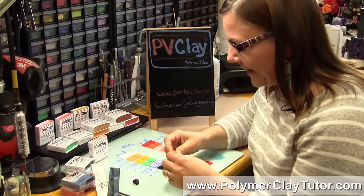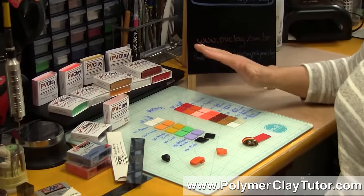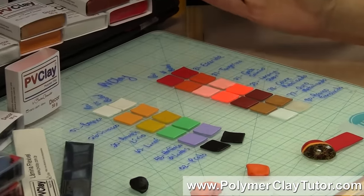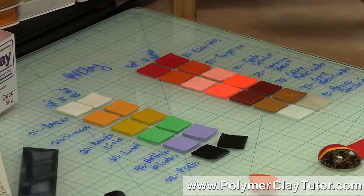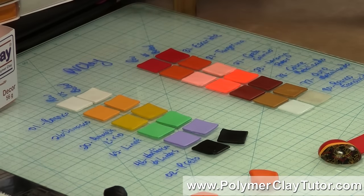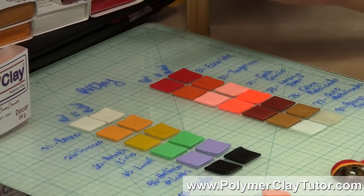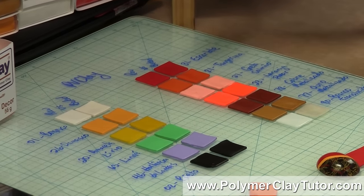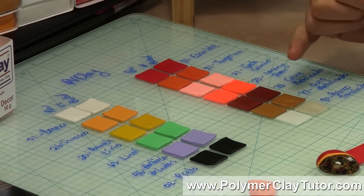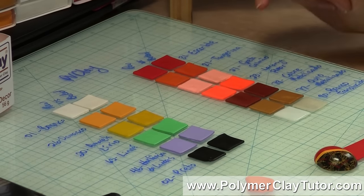It comes in lots and lots of colors. These are the colors that Eden Ho — the manufacturer — sent me. From what I can tell on the website, they have 43 different colors ranging from your regular solid colors to metallics, translucents, and even some really bright fluorescent colors and a glow in the dark.